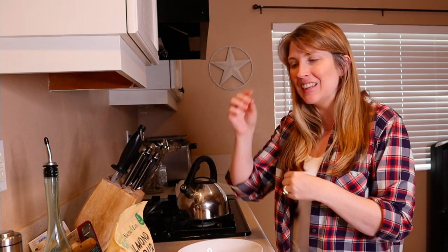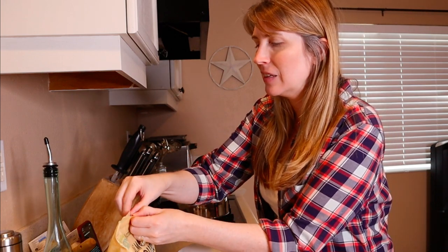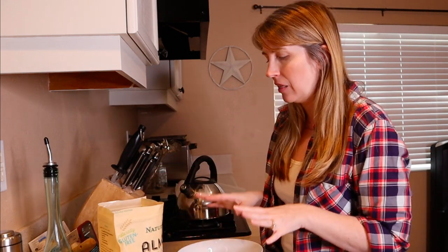Let's go ahead and get right into this video because I'm really excited to be making these treats today. I found this recipe on Pinterest — I did not write down exactly where I found it, so I'm not 100% sure, but it is a Pinterest-inspired recipe. So let's go ahead and get all of our ingredients in the bowl.